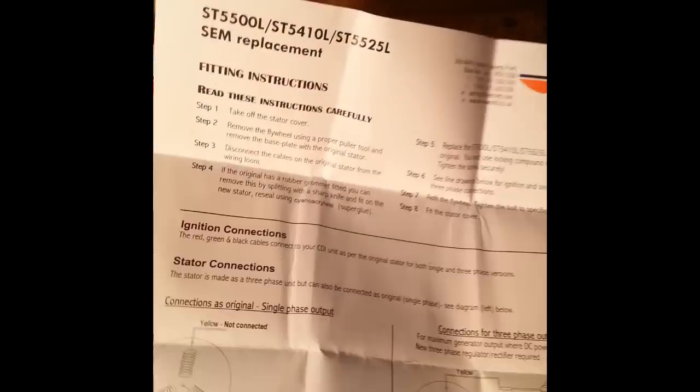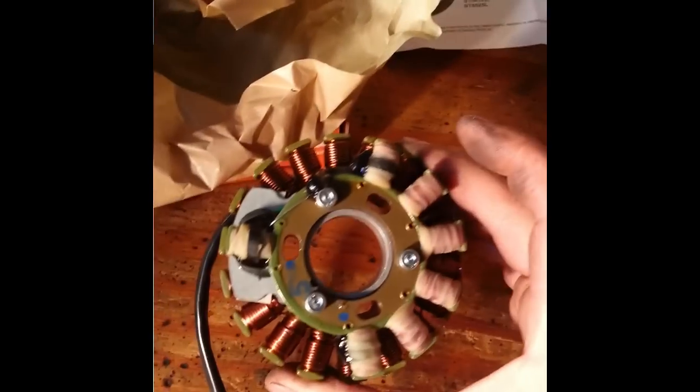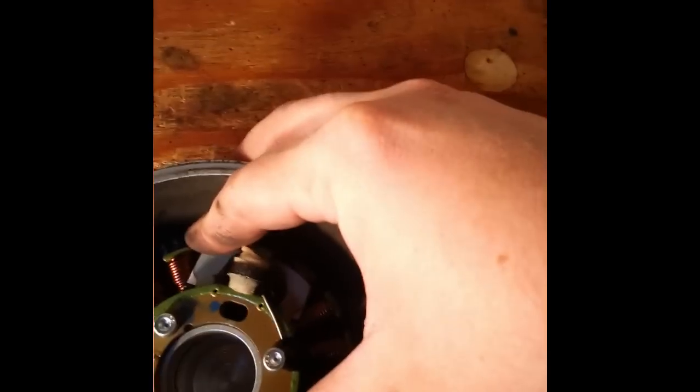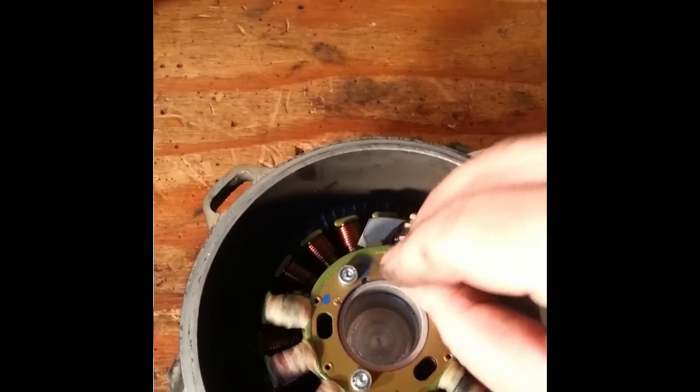I have a new stator here from Electrex World — they're the only ones I've been able to find that makes brand new ones. I do not make stators for this bike. Here I have my replacement stator. It looks different, but it's functionally the same. Very simple installation: you want to just make sure you clock it correctly so the wires are exiting along where they were before. Drop the stator down on its pedestal and line up the mounting holes. Make sure you use red Loctite on your mounting bolts, because you don't want to ever risk this coming loose. Use some red Loctite, reinstall your bolts, tighten them up, and then you're ready to put it back on.